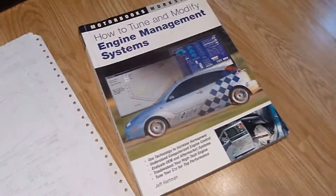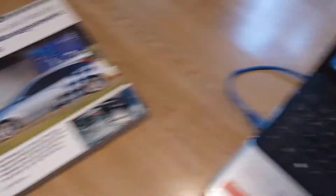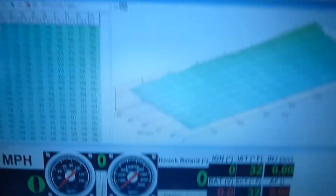So this book actually kind of helped me out. I highly recommend you guys get one of these kind of books, just so you can get yourself a little oriented in the tuning stuff.